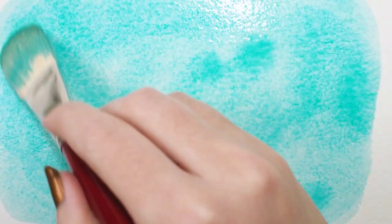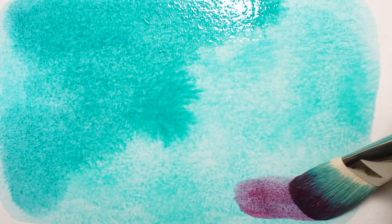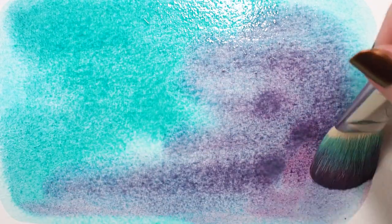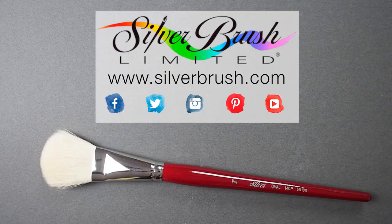I enjoy using my Alpine White Oval Wash with water media to get large blendy washes. When using this mop it's important to note that the hairs stay soft when wet and will leave very little texture behind in your strokes.